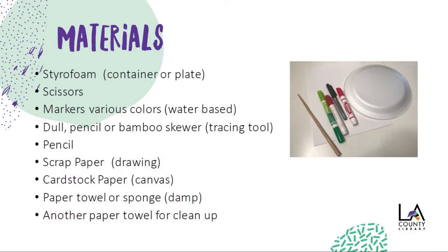For this activity, we'll need the following pieces. Styrofoam — this can be from your takeout containers or paper plates. Just make sure that they're clean. You'll need scissors, markers of various colors, but use water-based markers. A dull pencil or bamboo skewer — this will be our tracing tool.